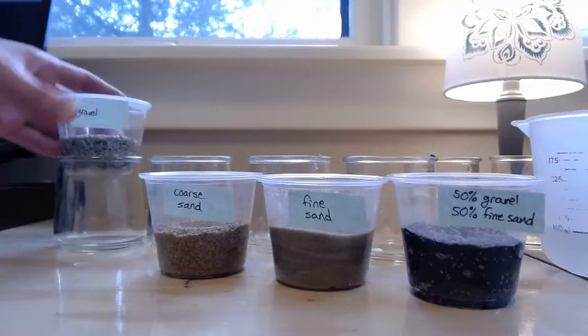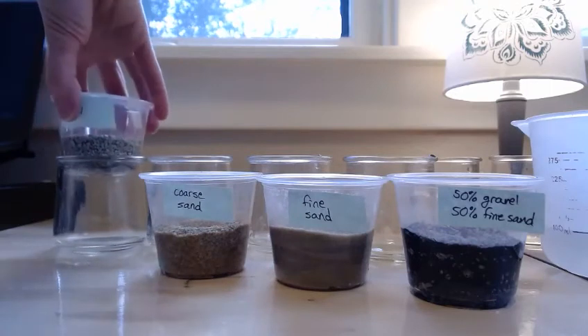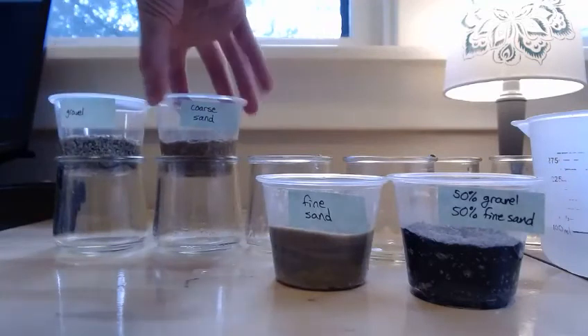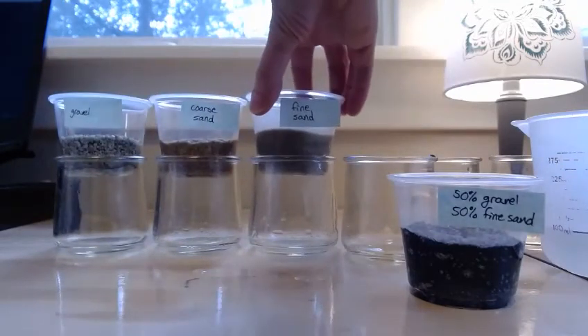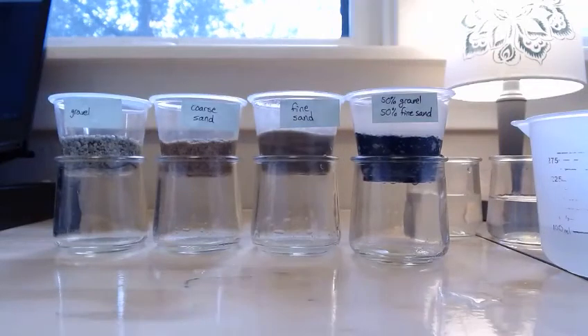I'm now going to place each of these funnels on top of a container to catch the water, and I'm going to run water through them before beginning the experiment. The reason is that if the sediment is dry, it will take a while for water to fill the pore spaces, creating a lag time before we see the true discharge. So we want to pre-wet the sediments first.